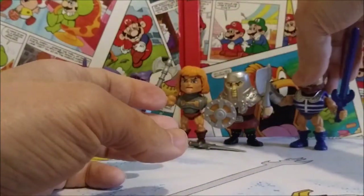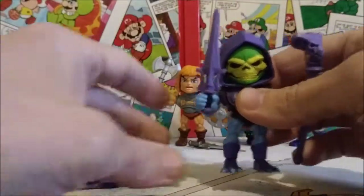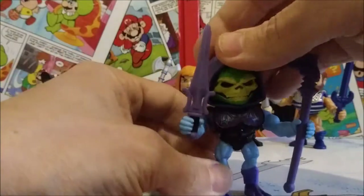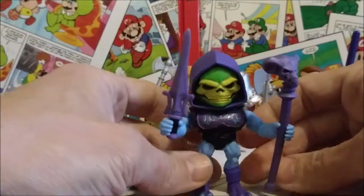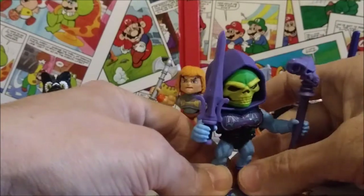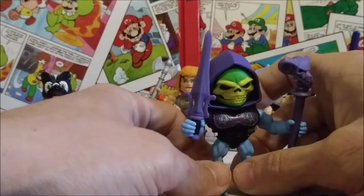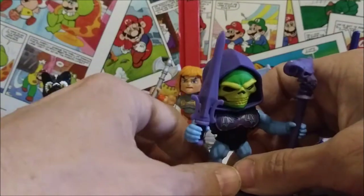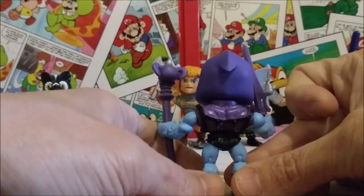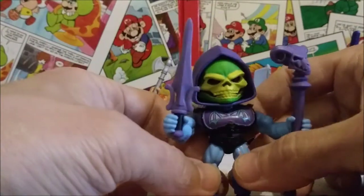Now let's take a more detailed look at Battle Armor Skeletor. His head doesn't really go back far because of his cowl, but it's a really nice looking figure. He has the Horde symbol on the battle armor with the battle damage. He's got his Havoc Staff — he looks pretty good, a little silly, not as menacing as he could be in my opinion. He also has the other half of the Power Sword, which a lot of people forget Skeletor even has. The face looks very evil and I like how they did that.